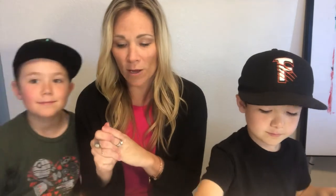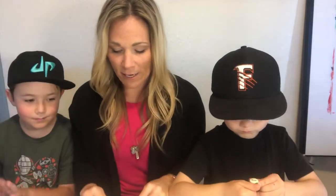So let's get started. We're going to tilt the camera down and you can watch our hands as we work. I'll be working upside down so that you can follow along, and the boys will be working right-side up.